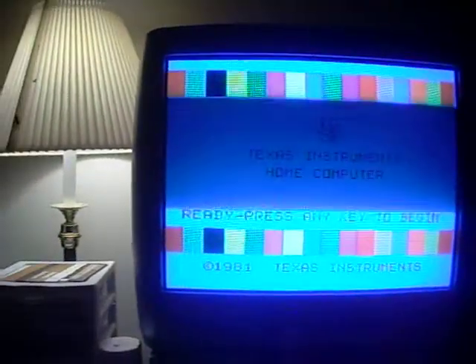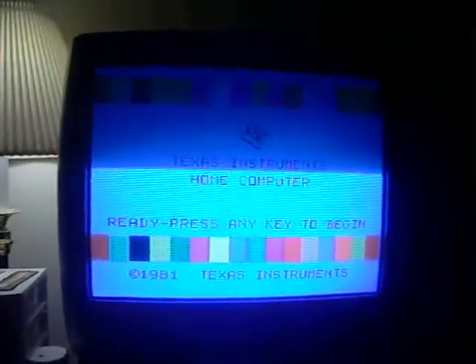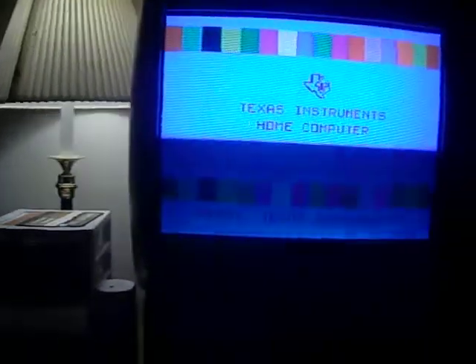The first thing we're going to do is learn how to use a disk manager. They have a cartridge version of Disk Manager, but we're going to be using a disk version. This is a cartridge of TI Extended Basic — this is what you're going to need to run this particular disk manager.